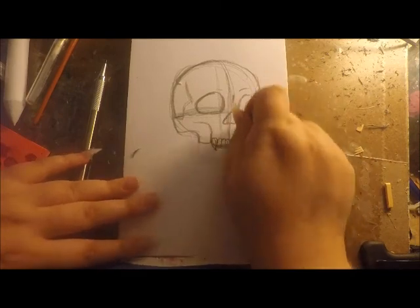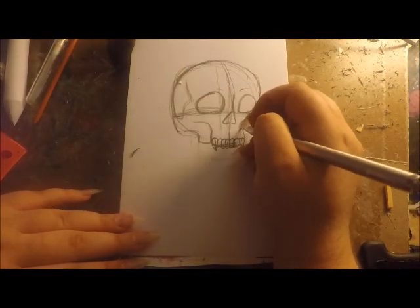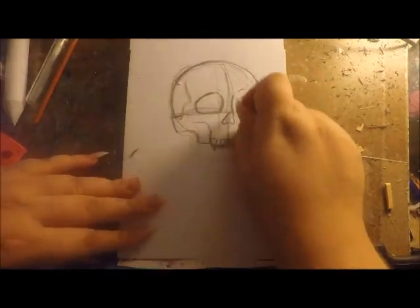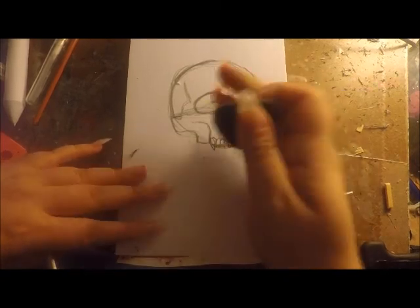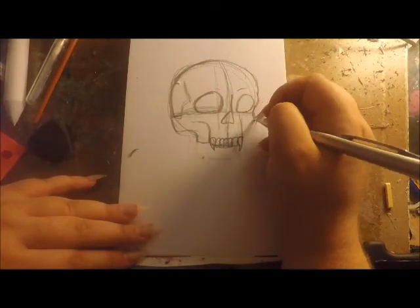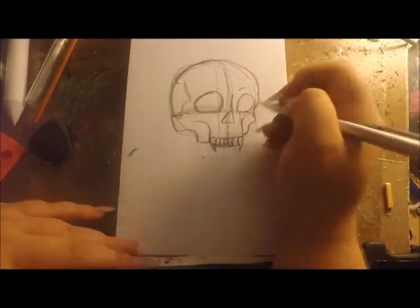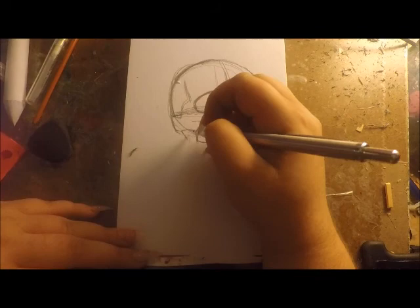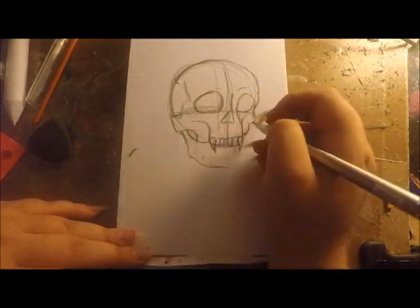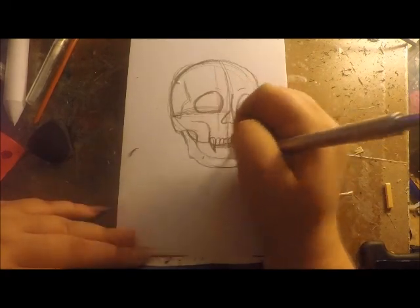At first I was just going to have the canines be sharp, and I know that people don't have that many teeth in the front of their mouth, but I just put in teeth. With this one I definitely went a little overboard.